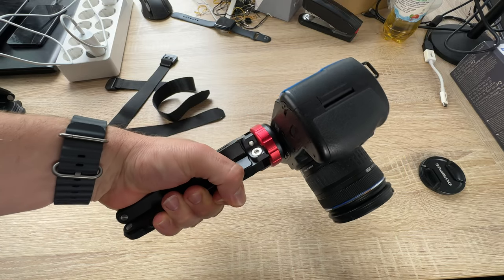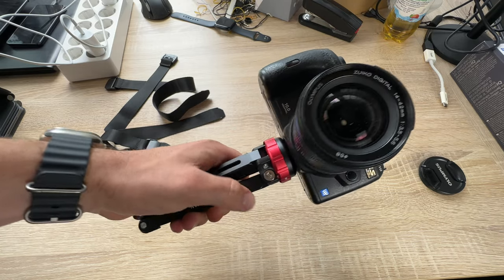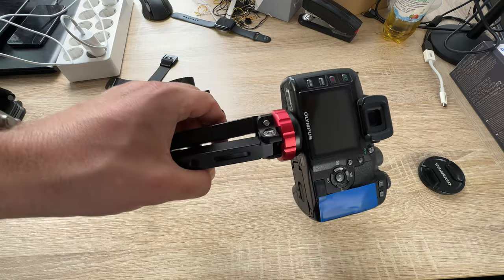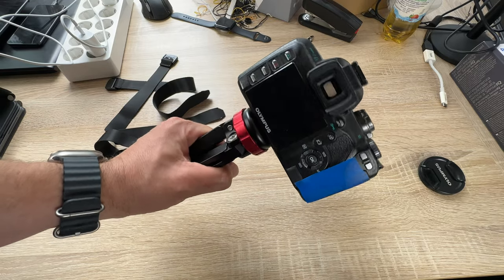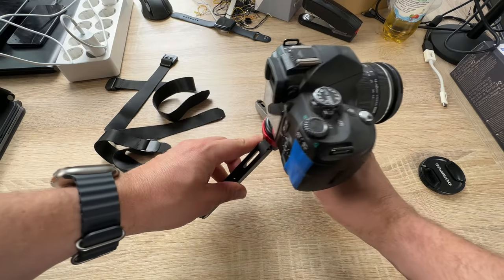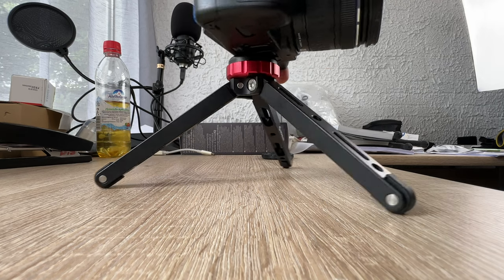One of the 1/4 inch thread holes and two slots on each leg of the mini tripod allow you to mount a camera monitor, a microphone, or LED soft lights, as well as strap the tripod on a pole with the three included straps.